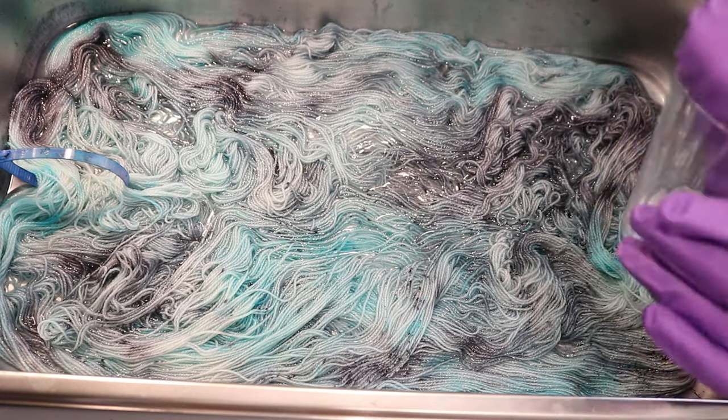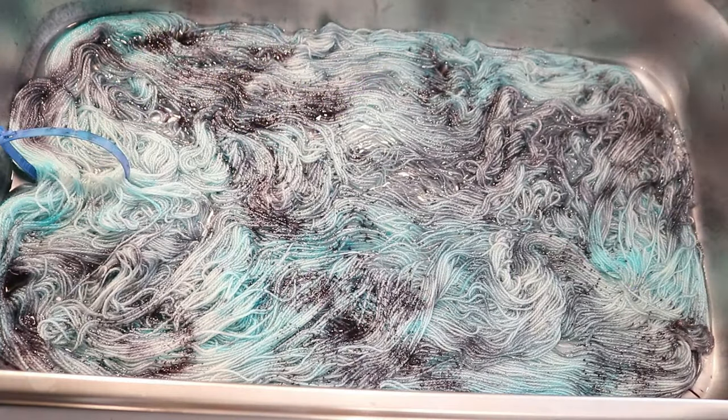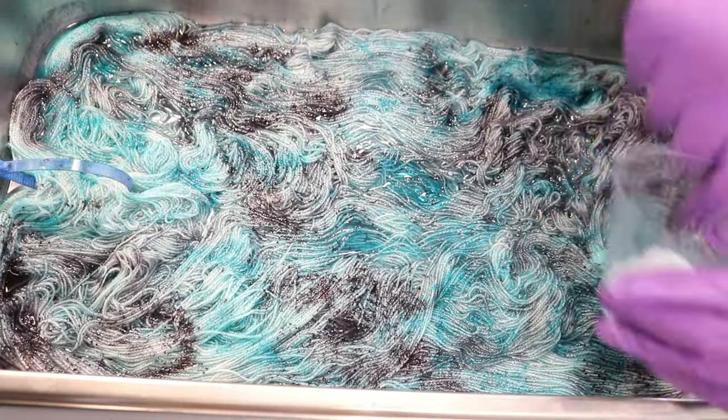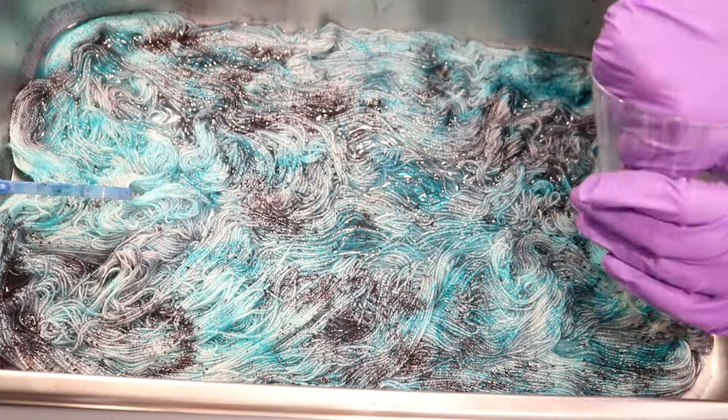I'm quickly realizing that I'm barely going to use all the dye. I don't even think I'm going to use all the dye from the salt mixtures, let alone the citric acid and sugar mixtures that I also have on hand. But it doesn't really matter because I like what we're creating and I enjoy this colorway a lot.